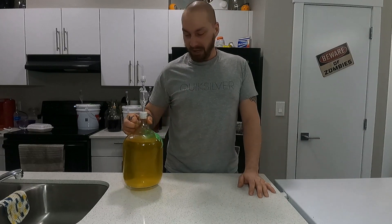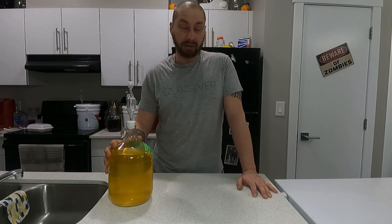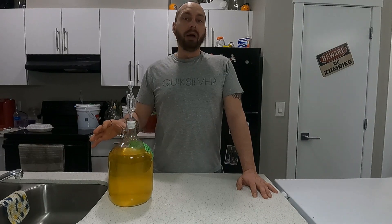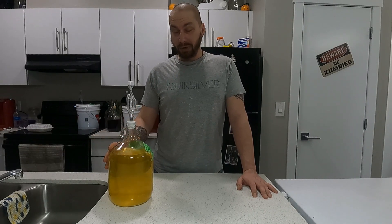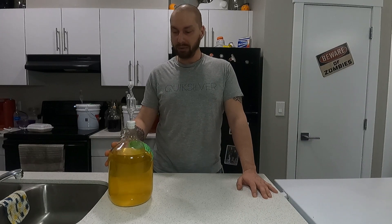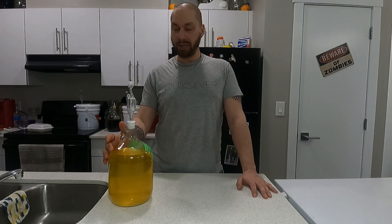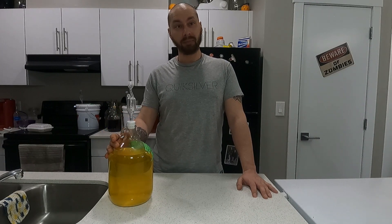That's right. I have here a batch of carrot cake mead that I made. Unfortunately, I did forget to record the making of this, so I'm going to do it again for you. That's what we're going to do today — we're going to make a batch of carrot cake mead.